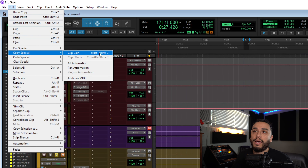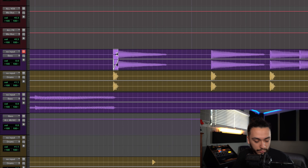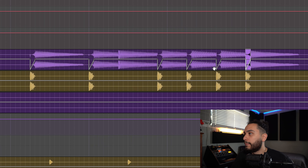The shortcut is Shift+Start+C for Windows and Control+Shift+C for Mac. So with this shortcut, now all we have to do is hit it and then paste it to any other point where our kick is hitting. As you can see, we're not pasting the waveform — we're only pasting the Clip Gain Automation.